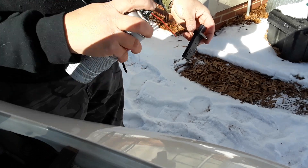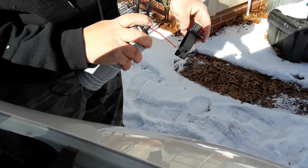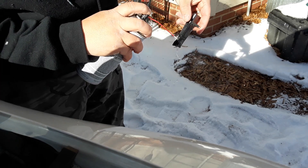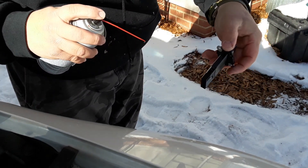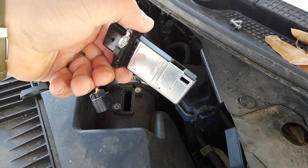You just spray it right in there — spray it where it comes out, get it in there real good. Then let it air dry before you put it back in. Alright, now it's dry and ready to go back in.